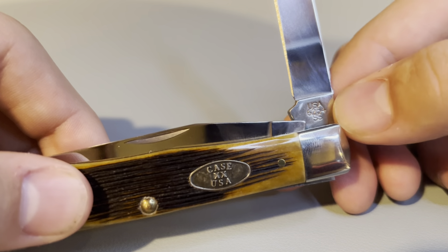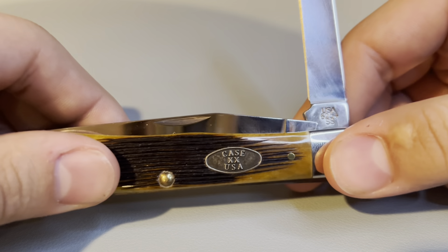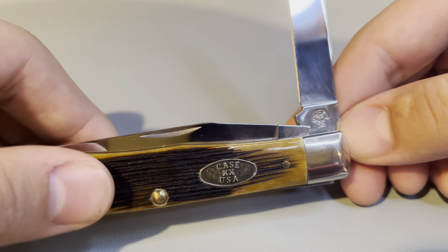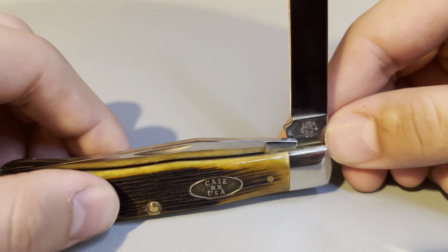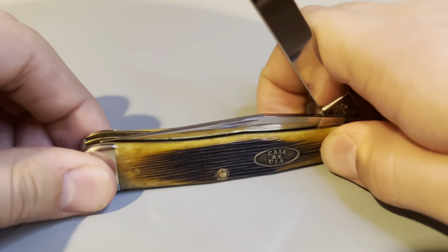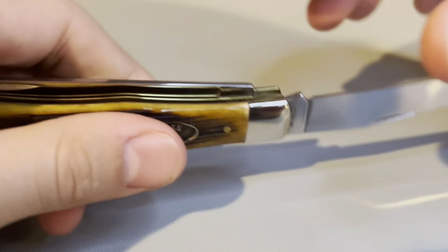The stamp 6-2-5-4-6 indicates: the handle material is tan bone, 2 indicates the number of blades, and 54 indicates the pattern which is a trapper. We also see the SS at the bottom, which indicates the blade material is stainless steel.